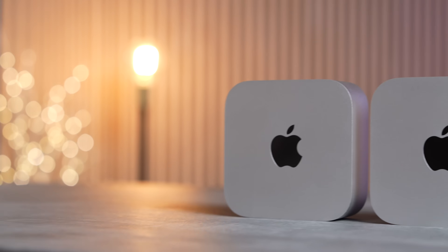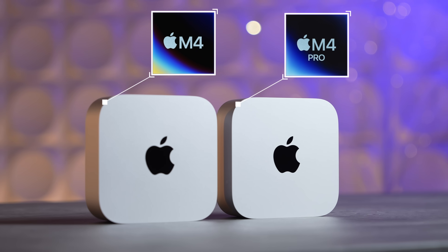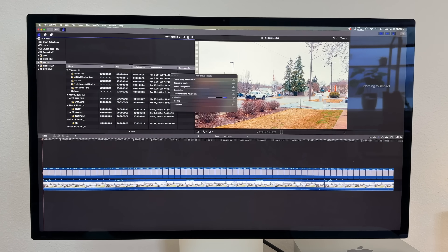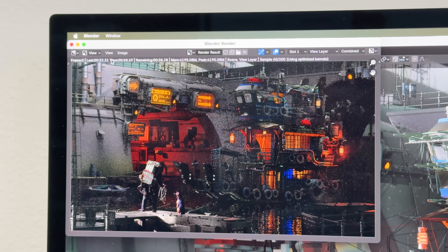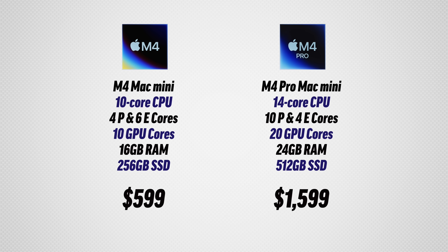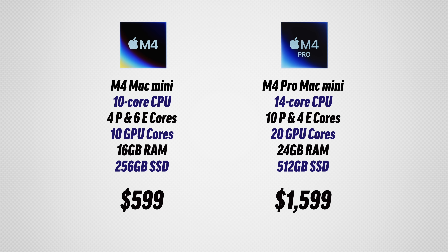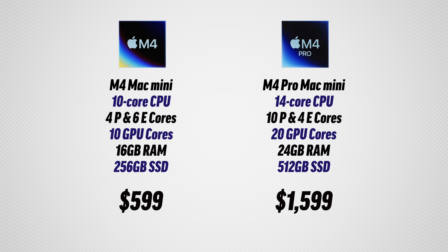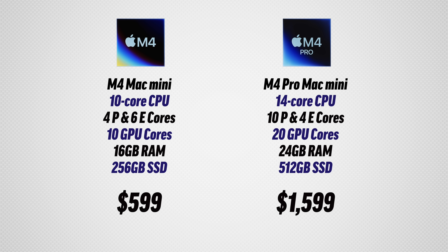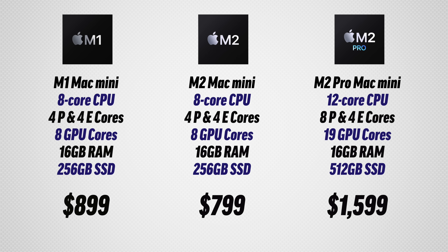Is it worth spending hundreds of dollars more for the M4 Pro Mac Mini versus the base M4? In this video I went through our entire suite of benchmarks to find out. First things first is the spec sheet — the M4 Pro is actually a thousand dollars more expensive because it already comes with 24 gigs of RAM, a 512 gig SSD, and we spent a couple hundred bucks extra to upgrade the CPU. We're also going to show all of the previous Mac Minis to bring some more value to our charts.